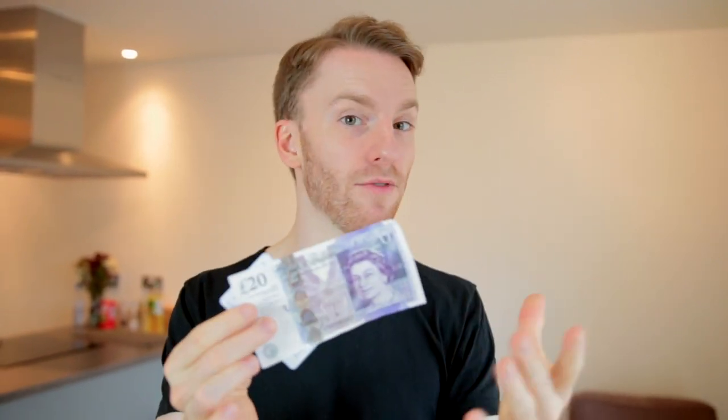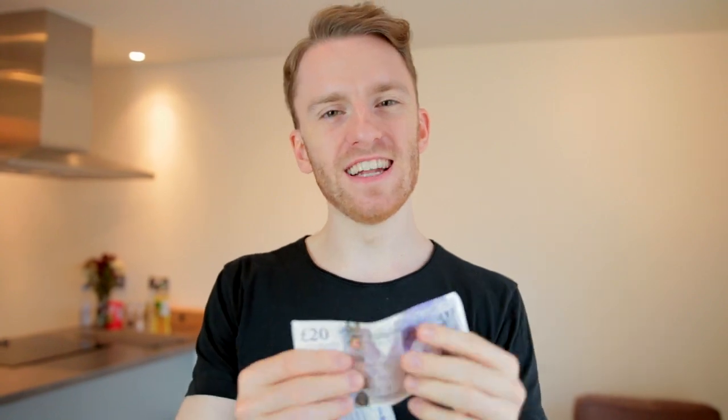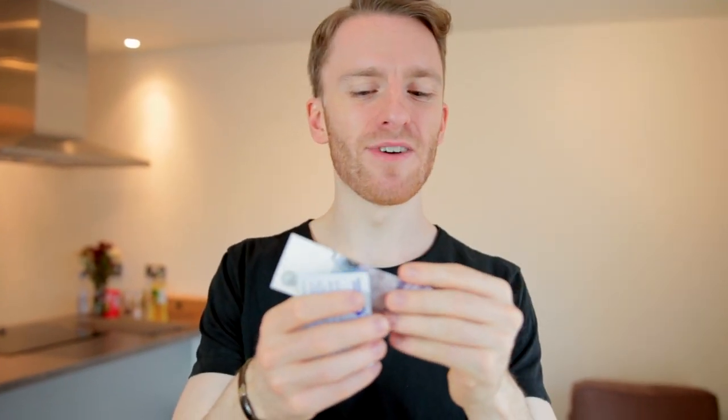I'm going to use a £20 note. This is English currency. This may look a bit like Monopoly money to people that aren't from the UK, but to me, this is real money. I'm also going to use my Oyster card, which is like a London travel card. Normally when I'm doing this I use my bank card, but I thought probably not a good idea to just have my bank card shown to everybody on the internet.